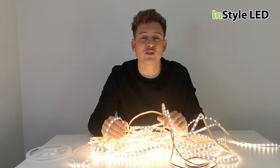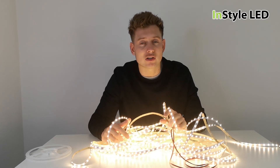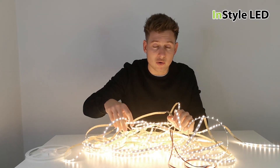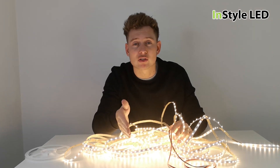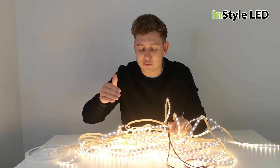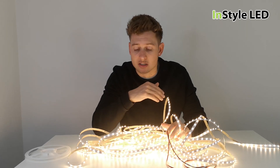This is a great strip for longer runs. Give us a call or check out installled.co.uk — comment away and I will answer as many questions as I can. The control gear is all exactly the same, so you can still use all of our RF control gear, and you can still use Dali, DMX, or zero to ten volt.